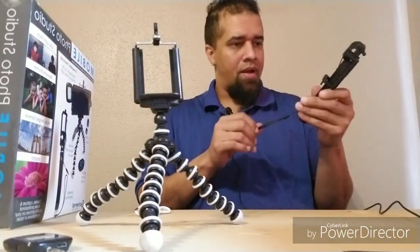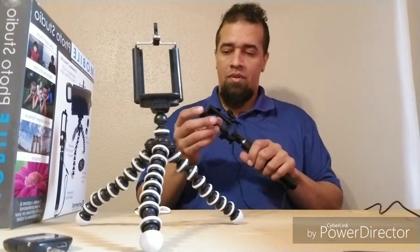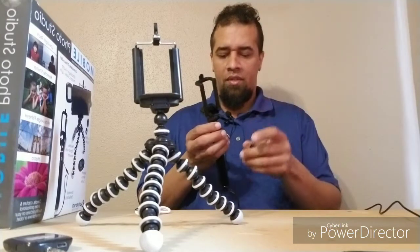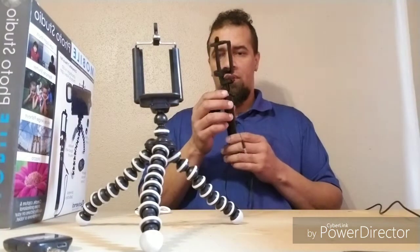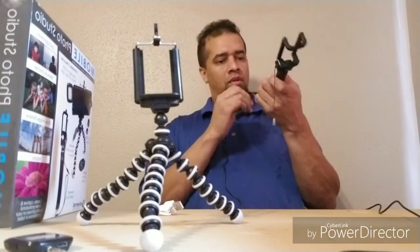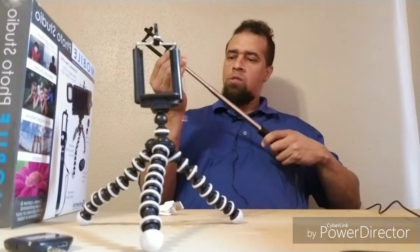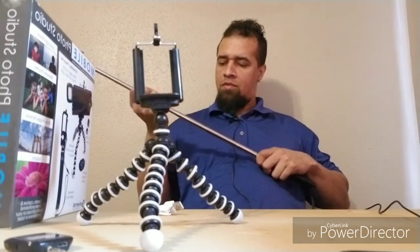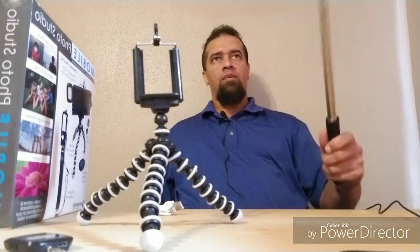Got a selfie stick — never had one of these before. Okay, plug the phone up with this. This wouldn't need the charger. I still don't see a place to put the charger. I thought this one was gonna need to be charged. Let's see how far it goes. Yeah, so this is definitely long enough.